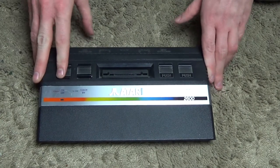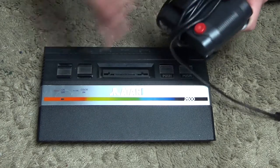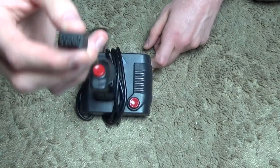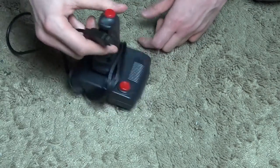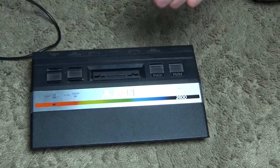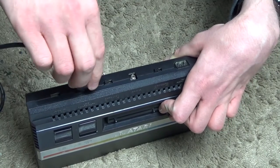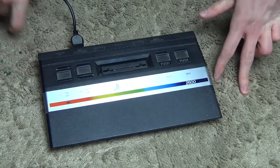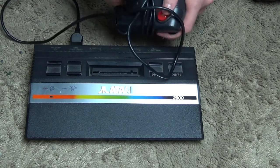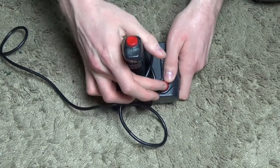So there we are — that is the Atari 2600 game console. Unfortunately I don't actually have the original controller, but I have got one of these. You can see the port there — that is the type of port you plug into the console. We can plug it in just there, and there we go, the controller is plugged in.